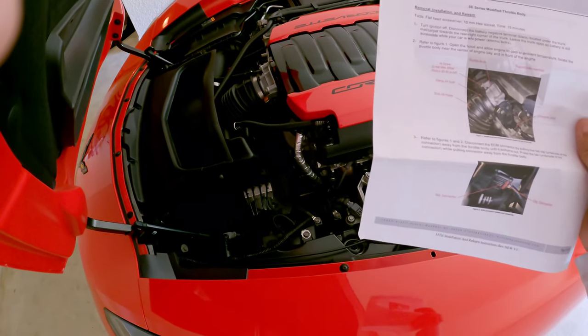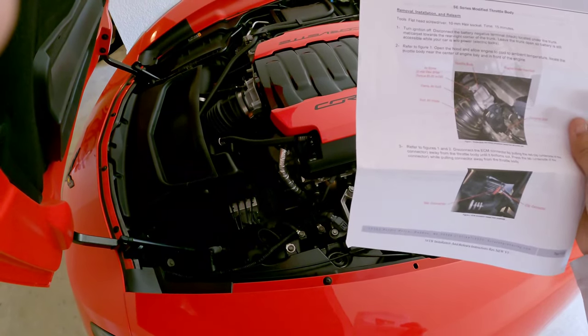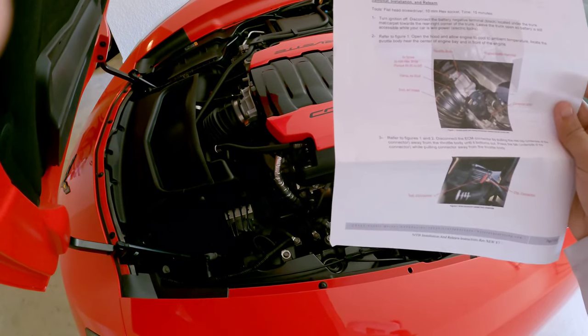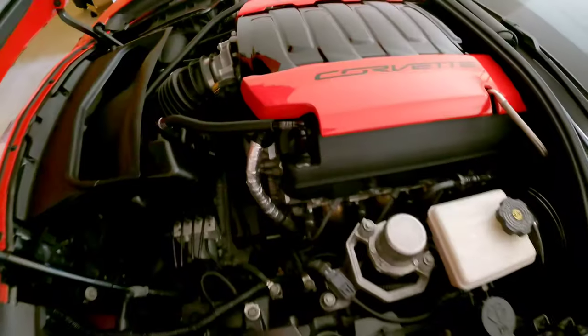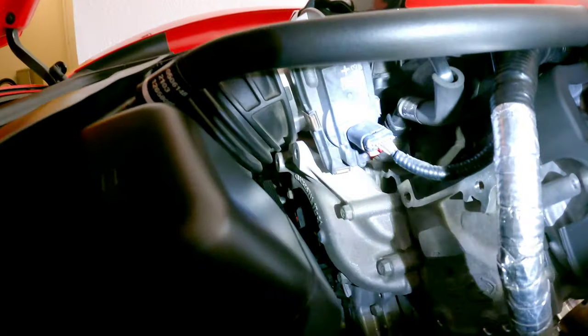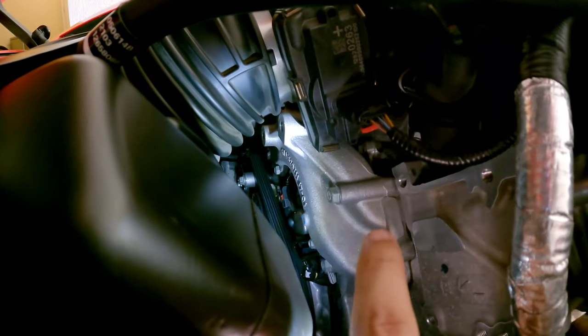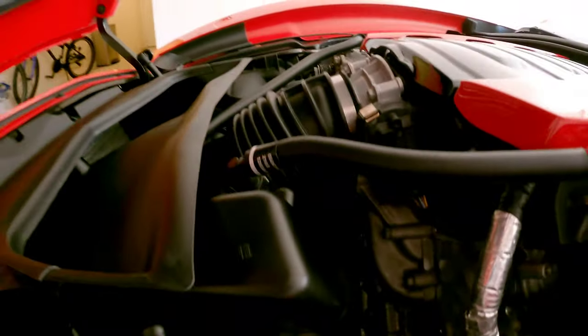Once the battery has been disconnected, the next step is to disconnect the ECM connector by pulling the red clip on the underside of the connector away from the throttle body until it bottoms out, then press the tab while pulling the connector away to disconnect it. Right here you'll see that little red tab — pull the tab back, then squeeze and pull that connection out.